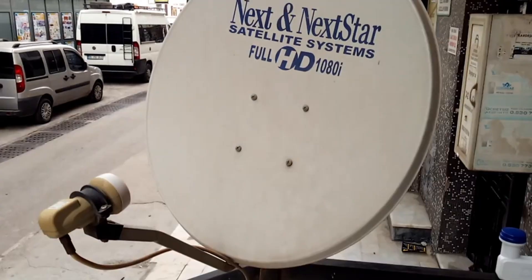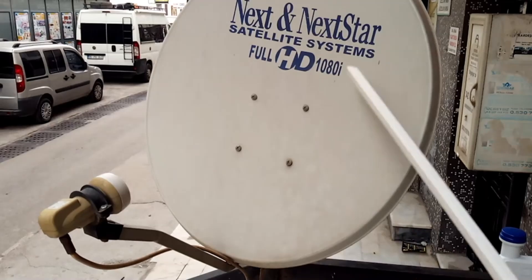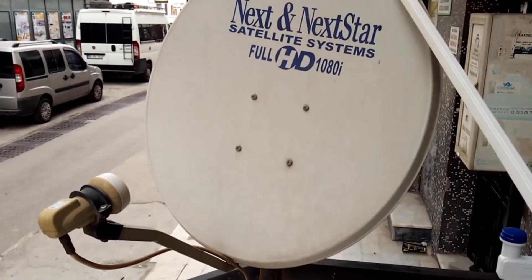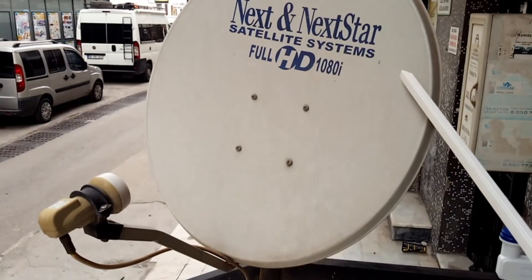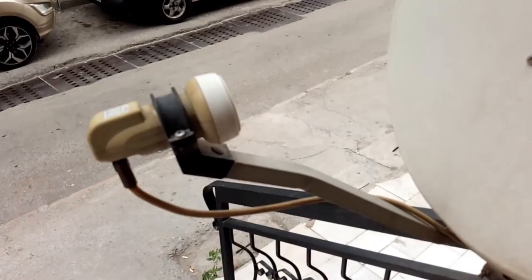First, let's explain what not to do. This is our satellite dish — we shouldn't move that plate at all. If this plate moves even 1mm, all channels will be lost. Let's be careful with this. We're not moving our satellite dish at all; we'll just remove and replace the LNB.